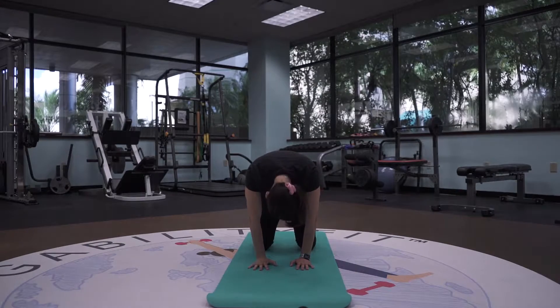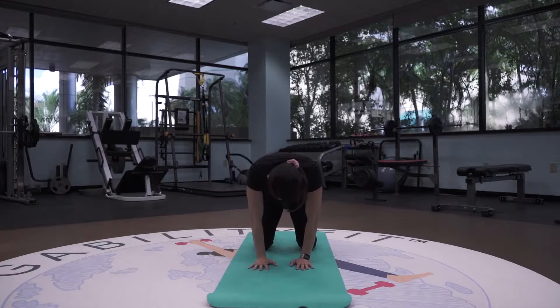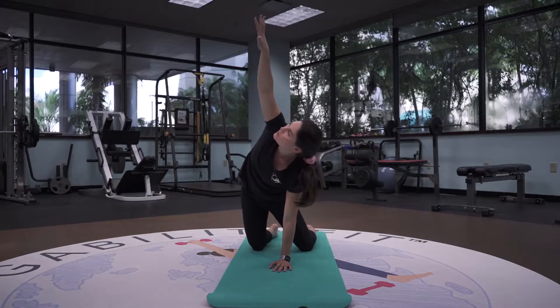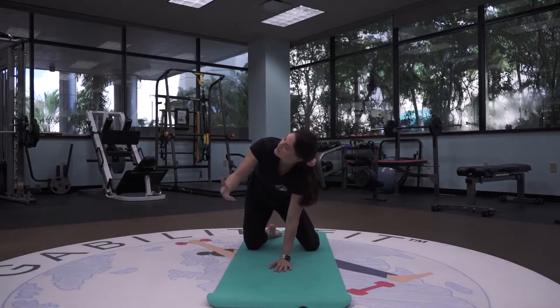We're going to go one more. We're going to bring that left hand in the center, right arm reaching all the way up, moving it in that forward direction, bringing the whole body into this movement, opening up that right shoulder.